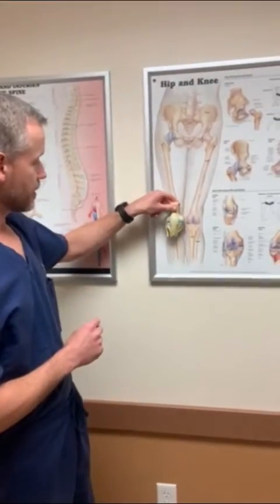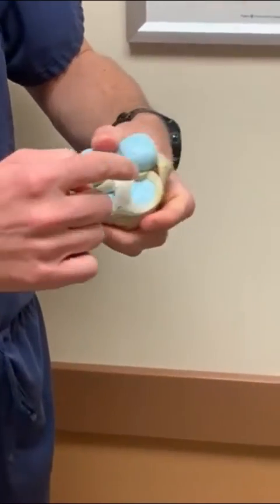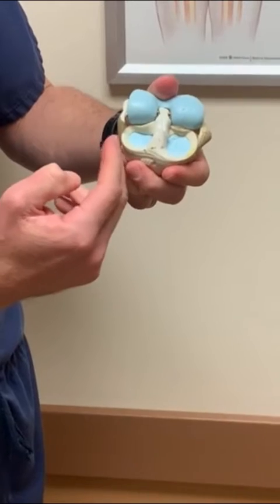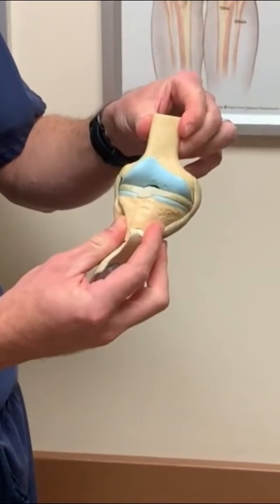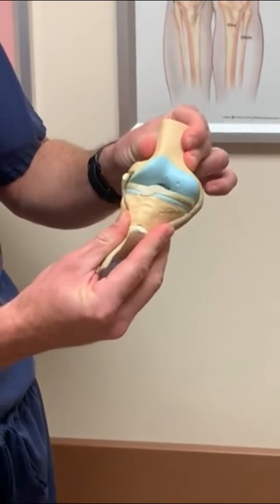This is a right knee and in this model the meniscus is a C-shaped structure. There is one on the medial side or the inside part of the knee and there is one on the lateral side or the outside part of the knee, and these two structures act like a shock absorber or cushion between the two bones. They are commonly injured with twisting or pivoting maneuvers where the meniscus can get pinched and torn.